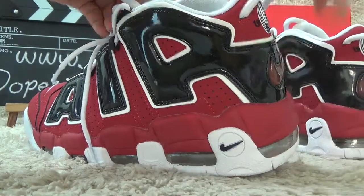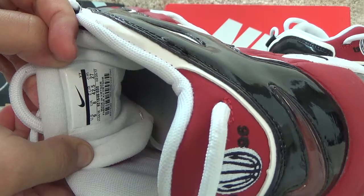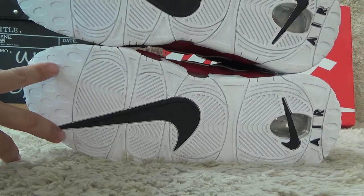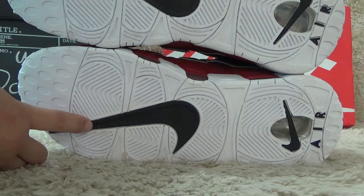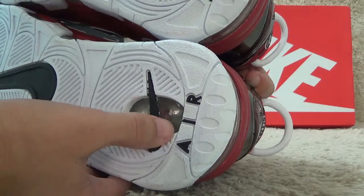For inside, it is behind the tongue. Here. Let me show you the bottom. For the bottom, it is also with the white color and with the black color. Nike logo here. And for the heels, it is AIR.